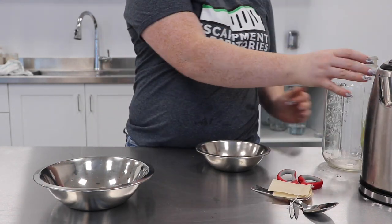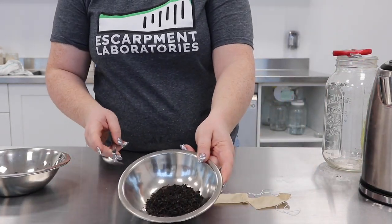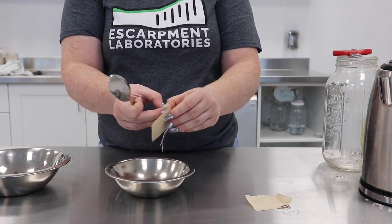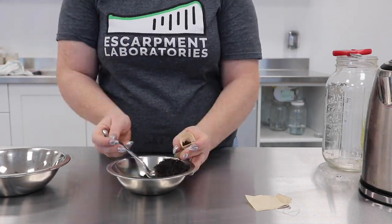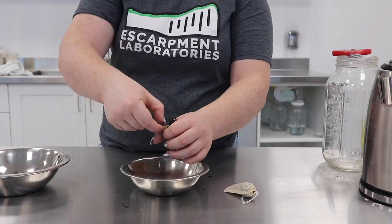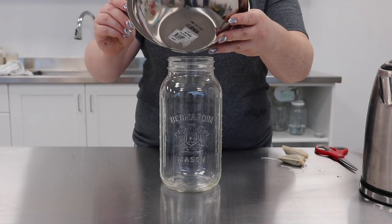We're going to start by making our tea. I have an English Breakfast tea here and I'm going to put it in some tea bags. In the meanwhile, I'll have my water boiling for around 15 minutes. While my water's boiling, I'm going to add my 60 grams of sugar into my two-liter mason jar.